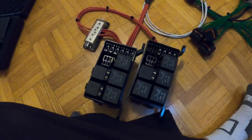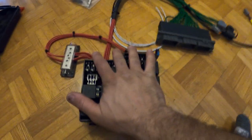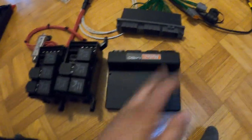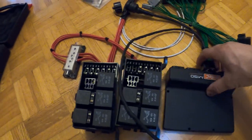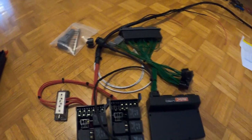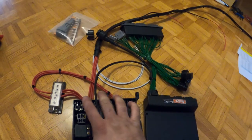I'm going to get a small piece of aluminum, mount these so the ECU sits somewhere like this, and then all those little harnesses I showed you are going to have to be pinned into the ECU. Once I get that done, we can hook it up to the car.